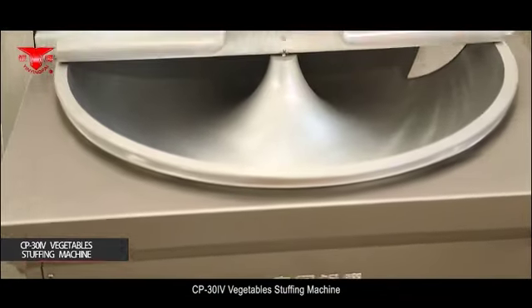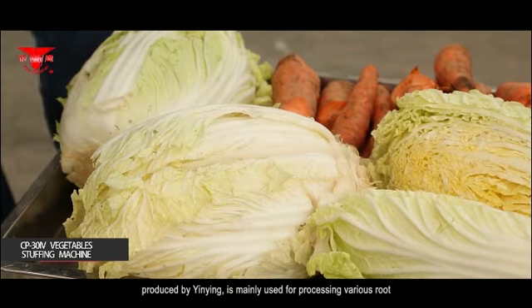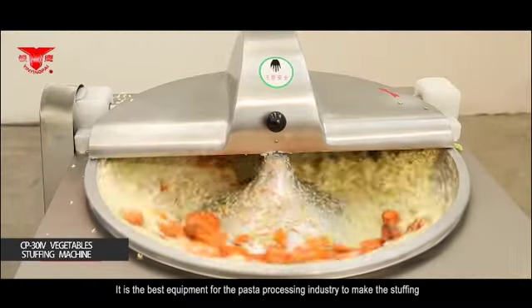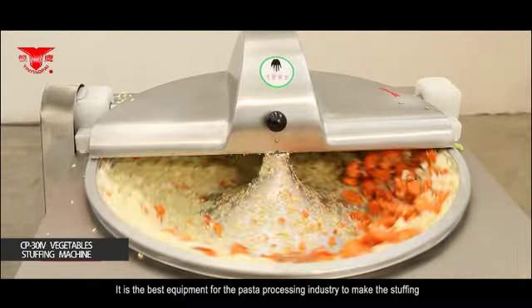The CP34 Vegetable Stuffing Machine produced by Yingying is mainly used for processing various root, stem and leaf vegetables into stuffing. It is the best equipment for the pasta processing industry to make the stuffing of steamed buns and dumplings.